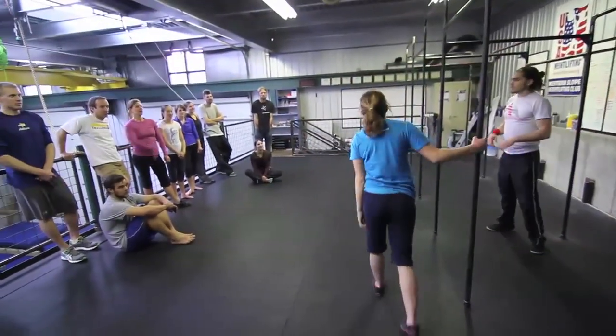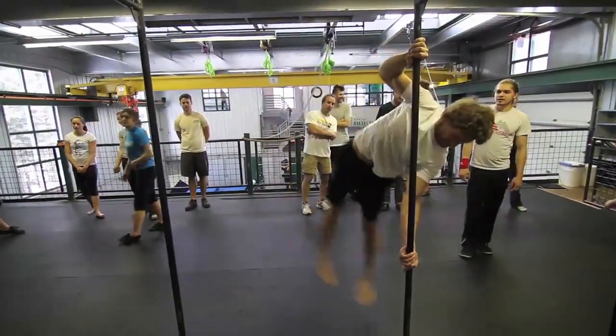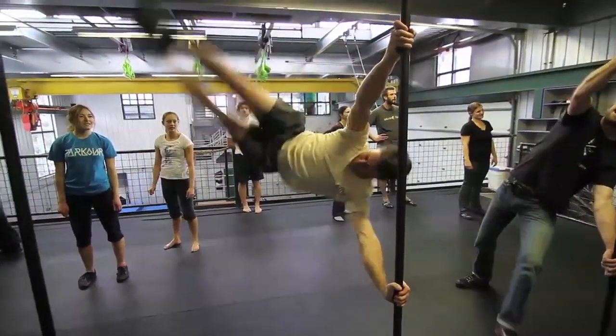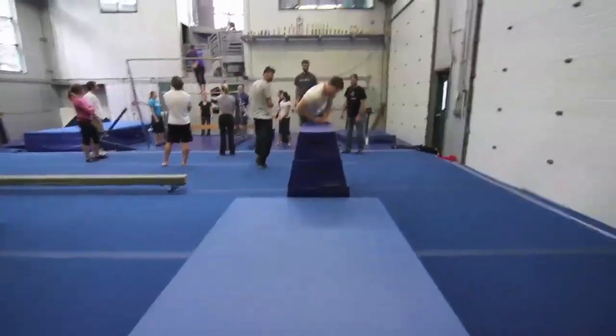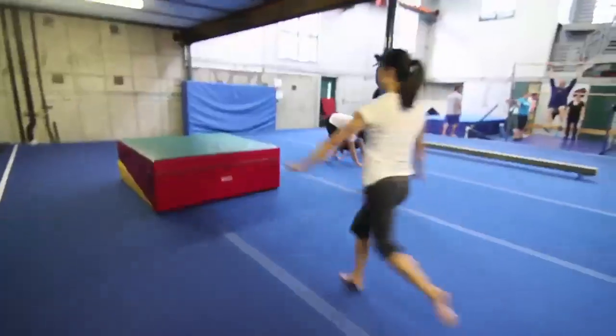I am CrossFit certified and I love working with CrossFit athletes because they're so strong and adaptive and they pick things up really quickly. I think CrossFit and parkour really complement each other because both of them are about being prepared for anything. You don't necessarily know when you're going to need parkour or when you're going to need your CrossFit training, so you want to change it up and always be doing different things so that should you ever need it, you're ready.